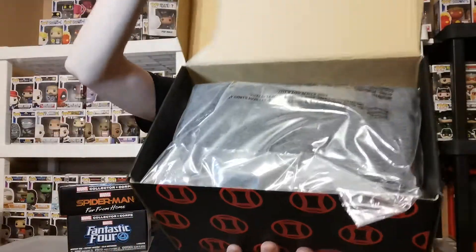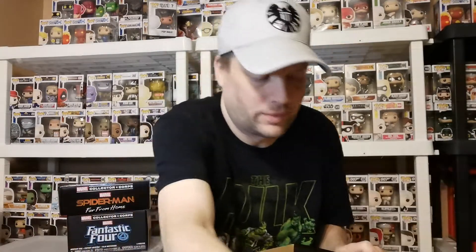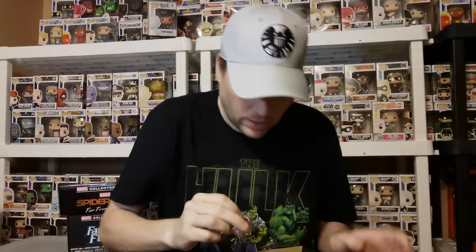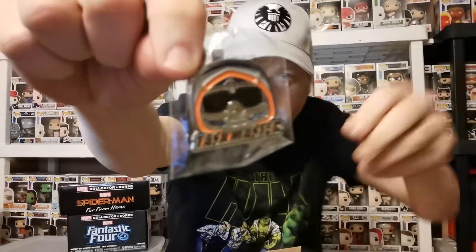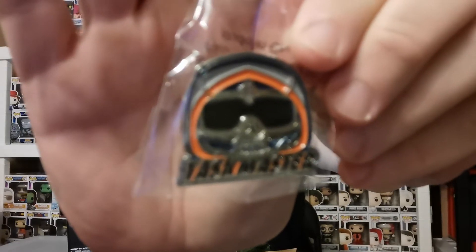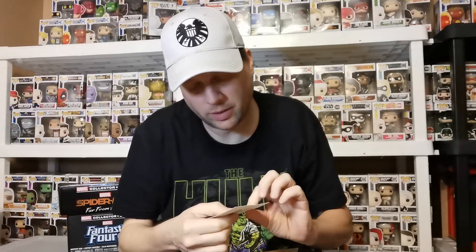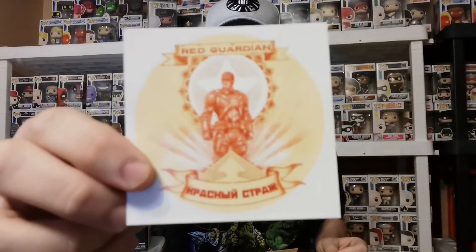Black Widow, five pieces — oh yeah, so there's a shirt. Taskmaster is the pin of choice this time, which looks good. We've also got a sticker that looks like Red Guardian — you can put that in the car.